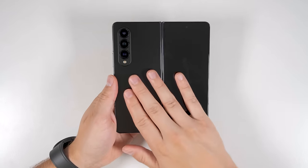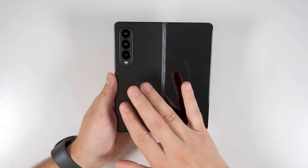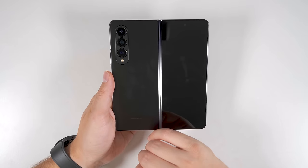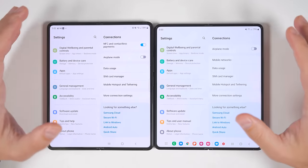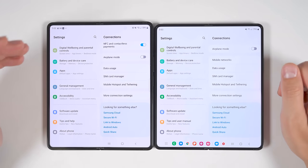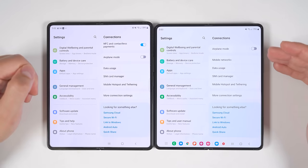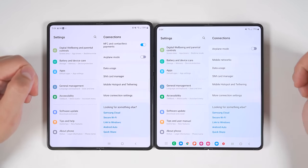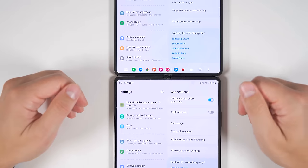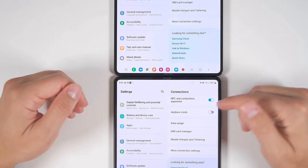Flipping it back over to the back, first impressions — I do still love this phantom black color. It is very fingerprint resistant, and it's the color I've been getting on all of my devices. Before we get to the setup process, I want to quickly show you guys the size difference between the Fold 3 and the Fold 4. The screen on the Fold 4 is a little bit shorter but also a little bit wider than the screen on the Fold 3.